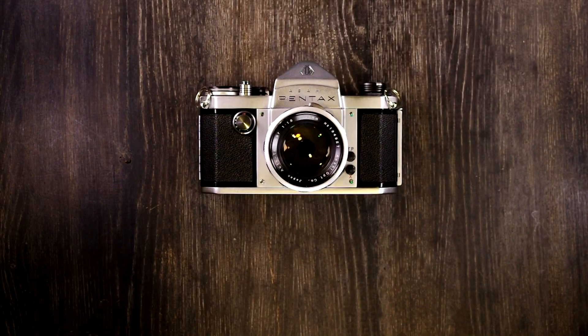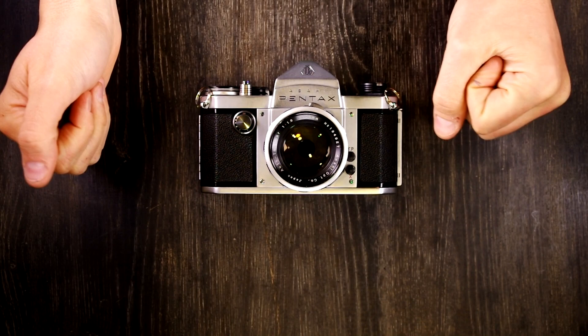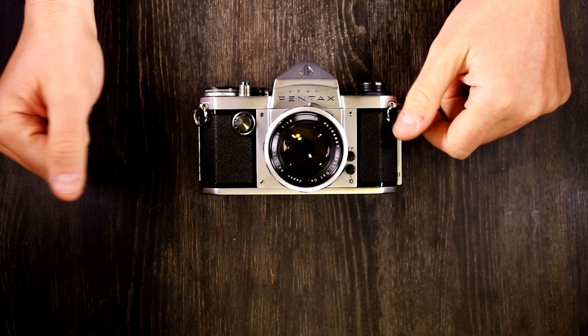Hey everybody and welcome to this, my second of two videos on the Asahi Pentax Model K. In the first video we talked about what all of the things on this camera are. In this video we're going to talk about what all of them do.